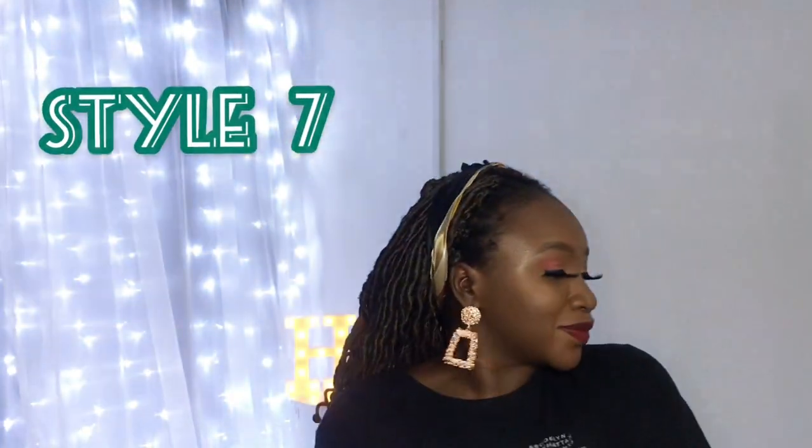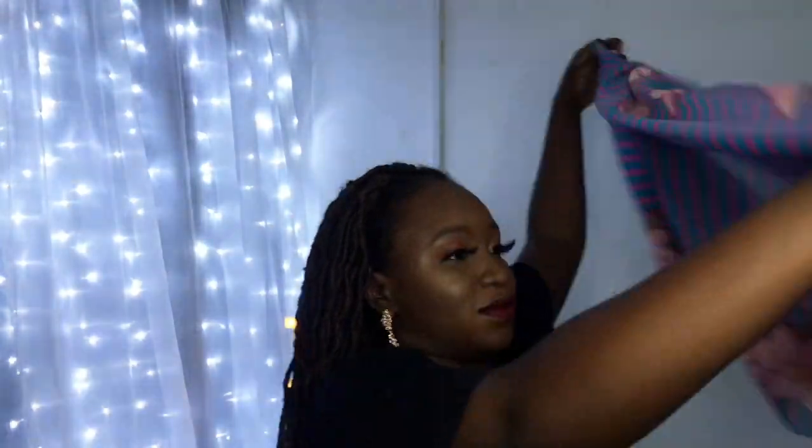For the next look, push back that scarf and make it into a band, or make it appear as a band — and this is like another look entirely. This is one of my go-to looks and it is very easy.